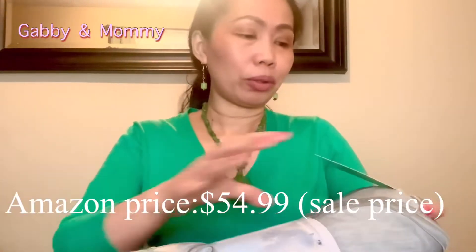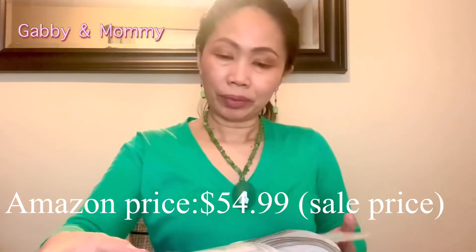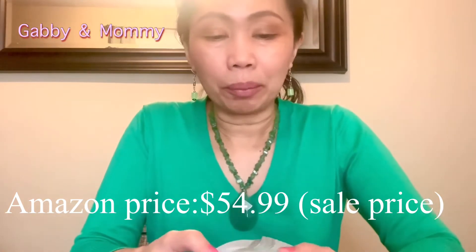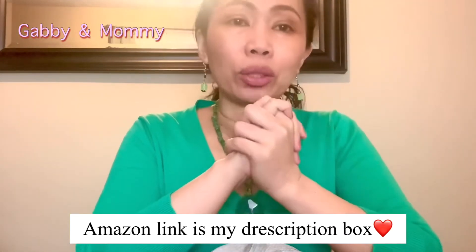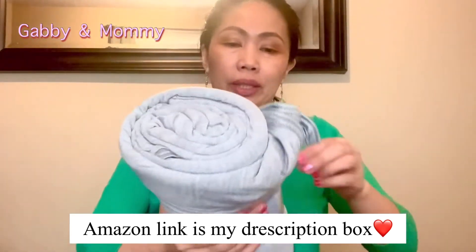As usual we have to read the instructions. The cool-to-touch technology absorbs heat — the materials are 80% mica nylon and 20% cotton. It's two-sided. Alright, let's take it off!